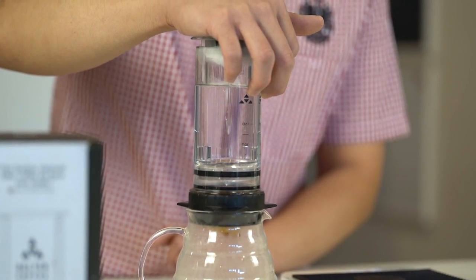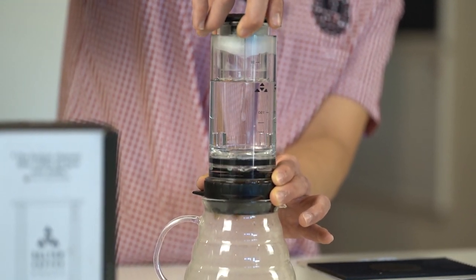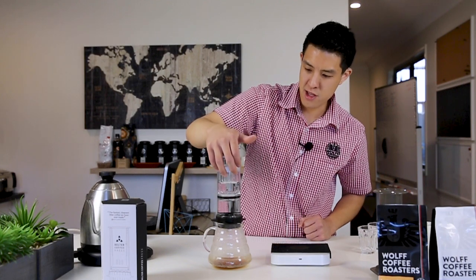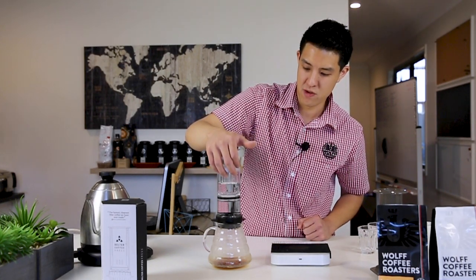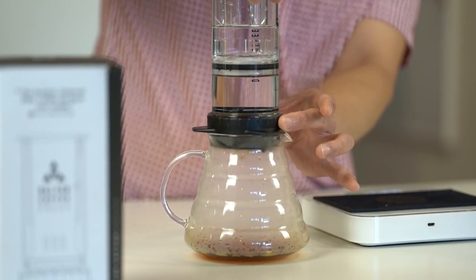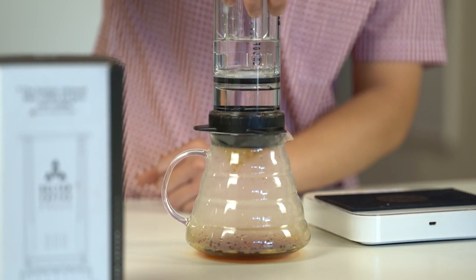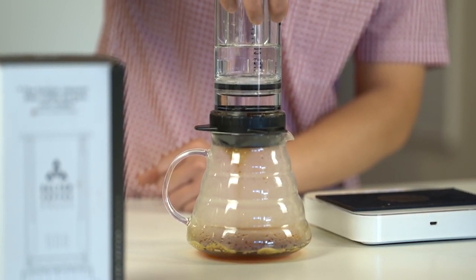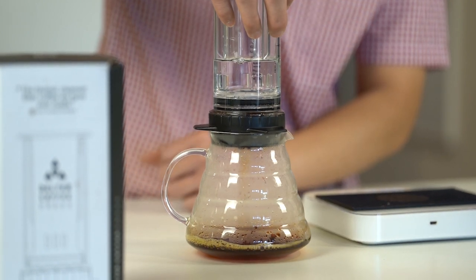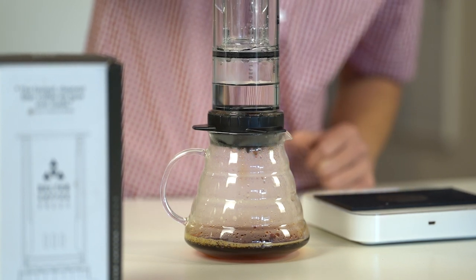Press this in gently and then let that sit for about 30 seconds or so. In the meantime, draw up the next amount of water to about the 100 millilitre line, and then slowly press through. The water is now being injected through the bed of coffee, through the filter, and into the reservoir below. We've found that if you gently press down with ease of force, you'll get more clarity and a better tasting, cleaner cup. From there, draw up the remaining residual water and gently press down again.